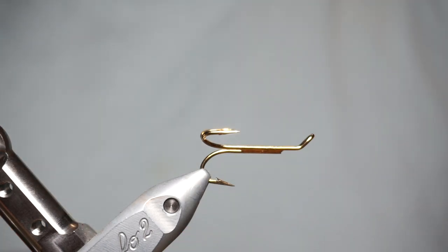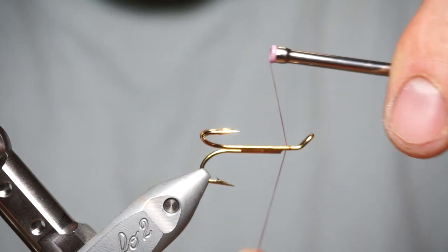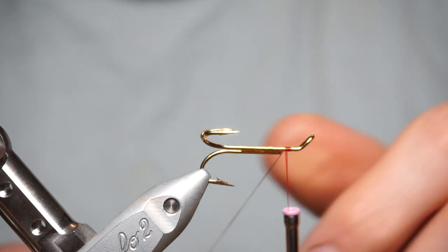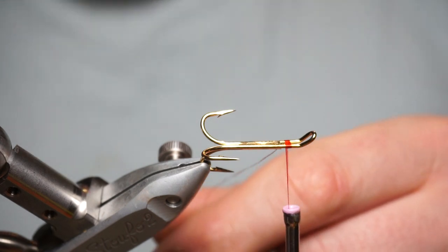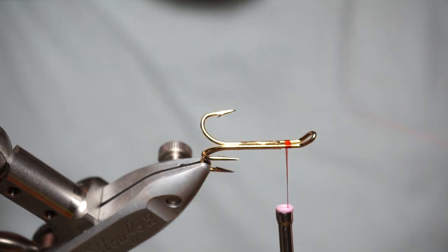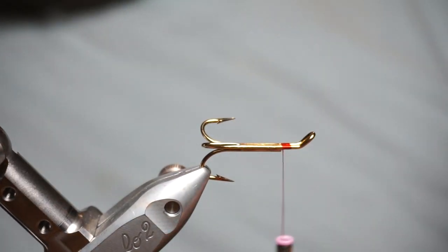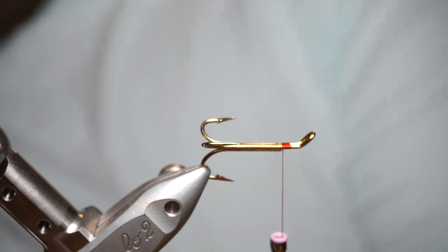Hello YouTube, Ryan from Silver Bar Salmon Flies here. Today I'm going to be attempting to tie a hair wing variant of the Green Highlander.